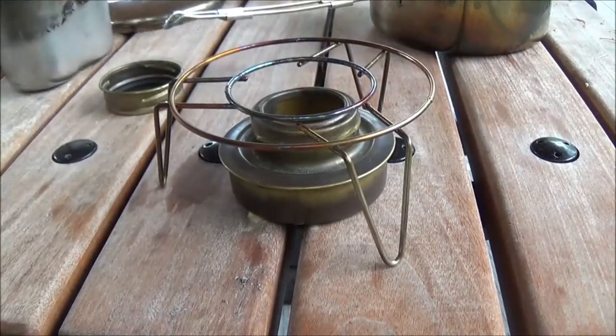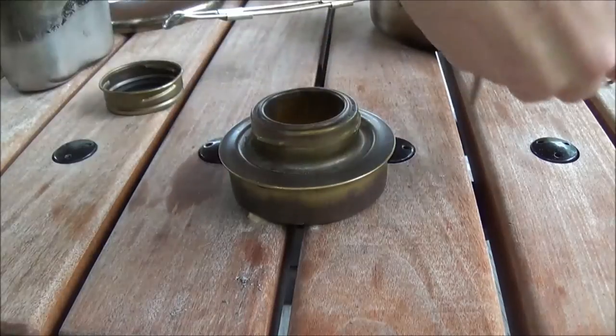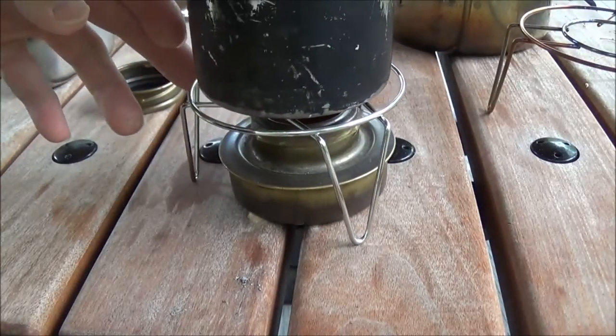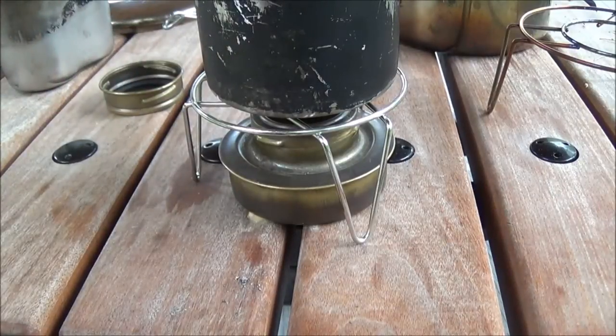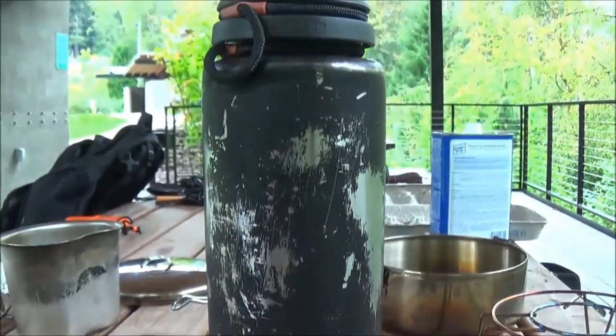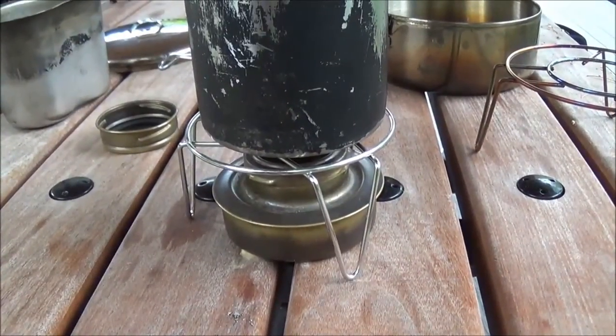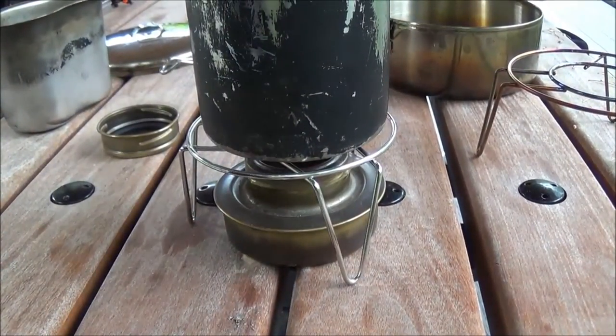Or heck, even if I was boiling water for sanitation — it'd probably take a while to get it to a boil — but it's my 38-ounce guide bottle. Check that out. That is freaking cool.